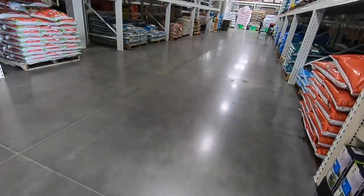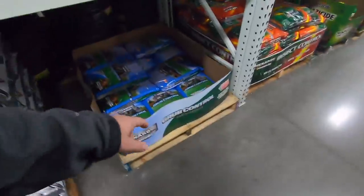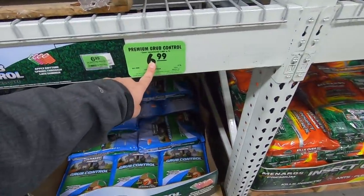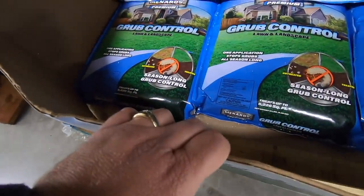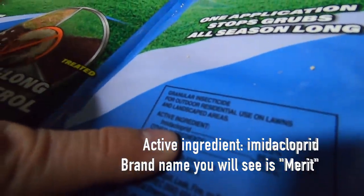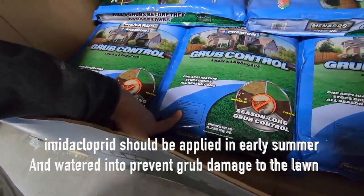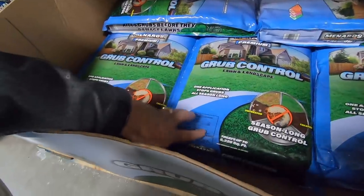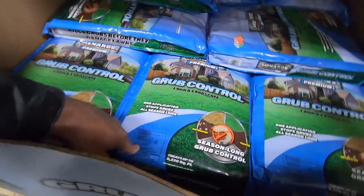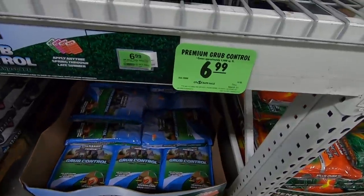That's all they have — not a wide selection. A lot of people are buying grub control already. That seems concerning. Oh, cause it's 7 bucks — that's a pretty good deal, get that for later. What's the active ingredient? Imidacloprid. That's the same thing as Merit. If people are applying this right now, they're not going to get results — you definitely don't want to apply imidacloprid right now. That's exactly right. But if it's 7 dollars for the bag, I would buy it now and put it in my garage — I think that's what people are doing. That makes sense.